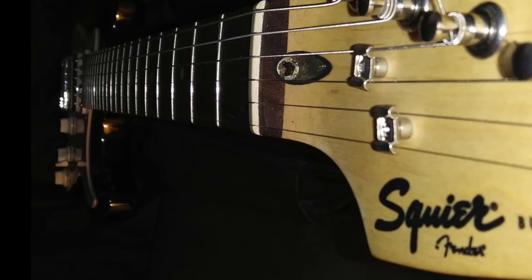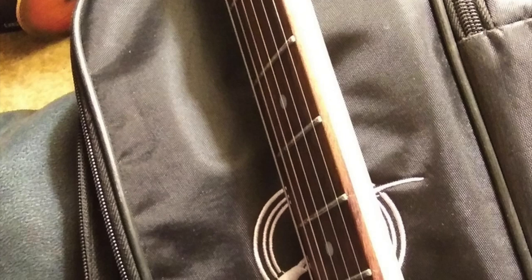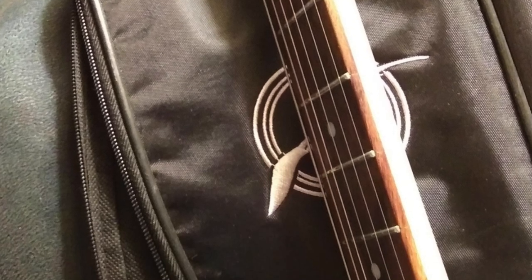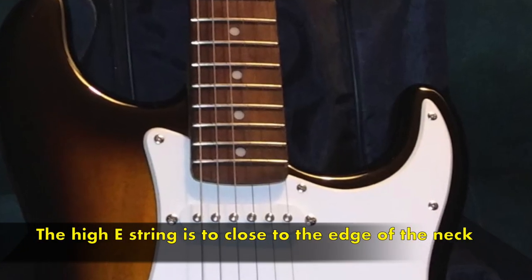Today I'm going to show you a quick way to fix a Squier or Fender guitar with an issue that seems to be very common. I received an email from a viewer — her name was Sue — and this is what she said: 'I have a Squier Bullet that's two years old that I take extremely good care of. Something is wrong with the high E string — it's slipping off the fretboard. I checked all the screws, everything is tight and checked out. I've never had this problem before.' Easy enough, I'm going to show you a quick way to fix it.